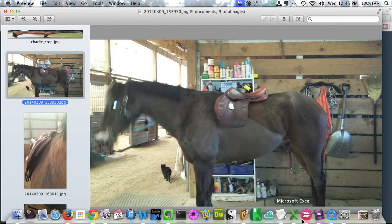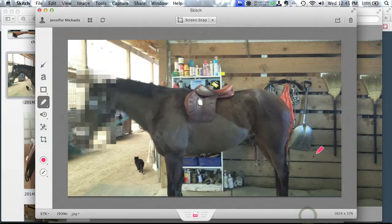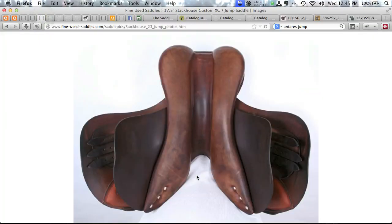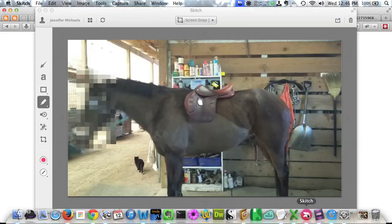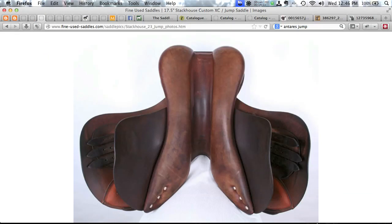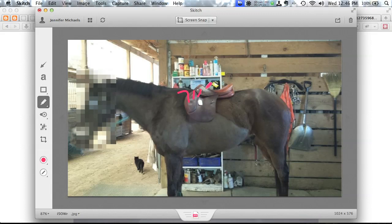They tend to be cheap on the used market because they're so specialized and fit so differently. And the chances of fitting one Stackhouse to another horse are dicey. Here's what's happening: a lot of people would say 'the saddle's just a little pommel-high, it must be too narrow.' That's true, but what's really happening is that between the K-Panel shape and the fairly narrow tree, the saddle is sliding back further than it belongs. Charlie's scapula is about here, and the tree point should be two to three inches behind it — but on this saddle the tree point is back here. That's bad.